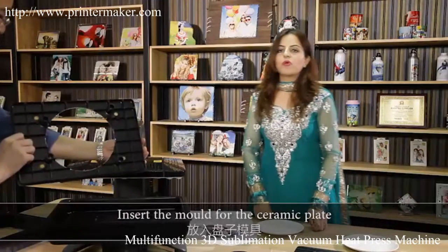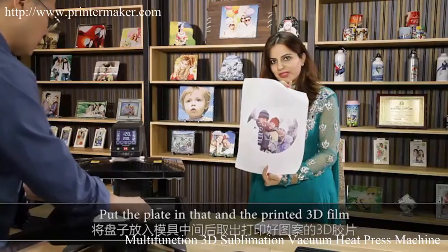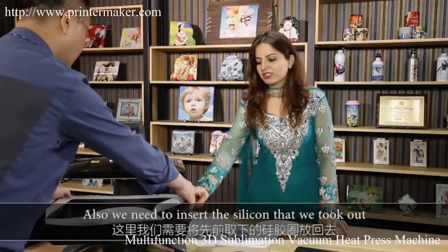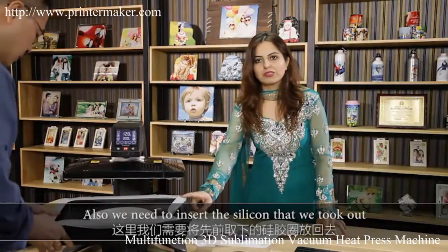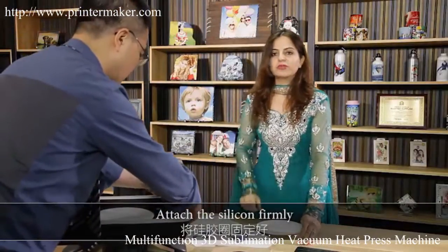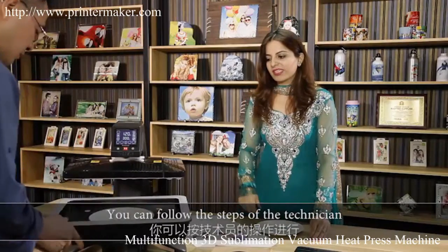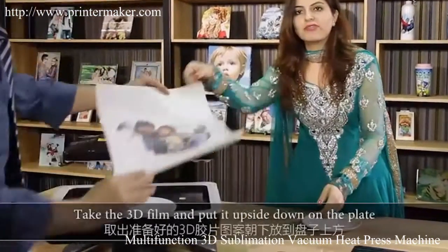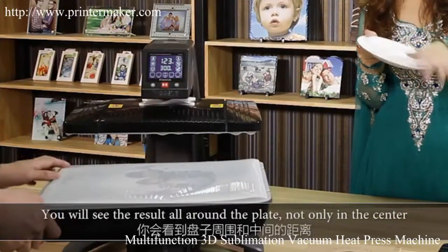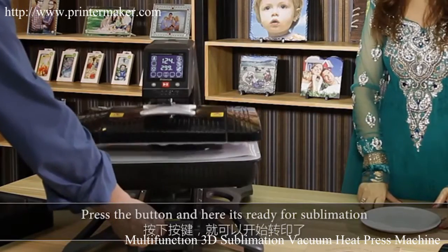Insert the mold for the ceramic plate. Put the plate in the mold along with the printed 3D film. We also need to attach the silicon frame that we took out earlier. Attach the silicon frame firmly. Take the 3D film and put it upside down on the plate — you can see the result will be all around the plate, not only in the center. Press the button and it's ready for sublimation.